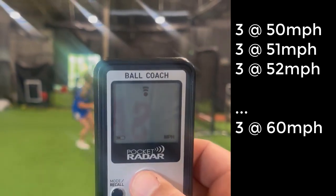So for my daughter, I would ask her to throw three throws at 50 miles an hour. Then when she's done that at 50, we do three at 51, and three at 52, moving up a mile an hour every three throws until we get to three throws at 60 miles an hour.